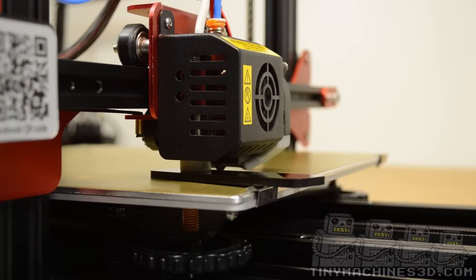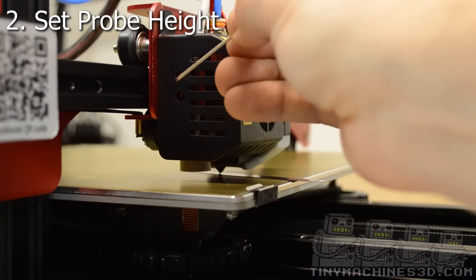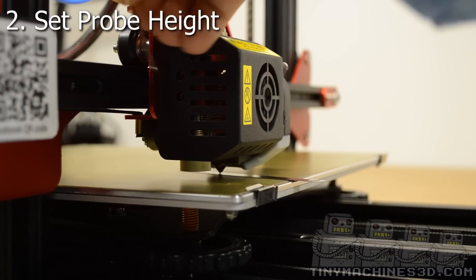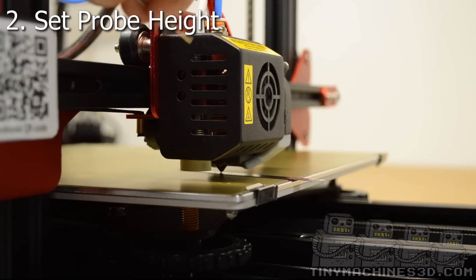Next we're going to check the probe height. Right now it's at the right height but I'm going to show you how to adjust it in case it's not. With the smallest allen key that comes in the kit, find the screw holes on the side of the printhead. Then loosen the set screws until the probe falls.